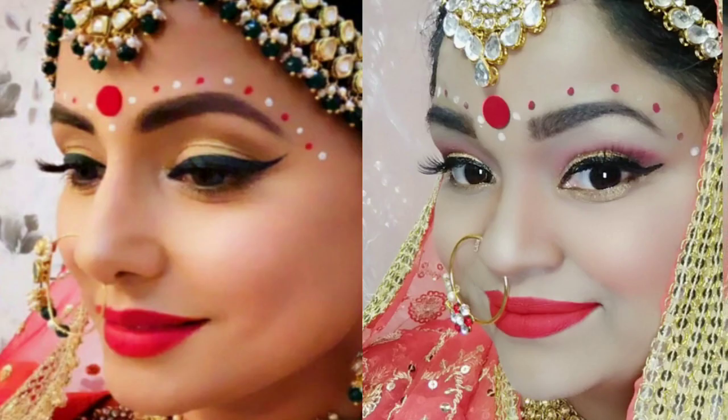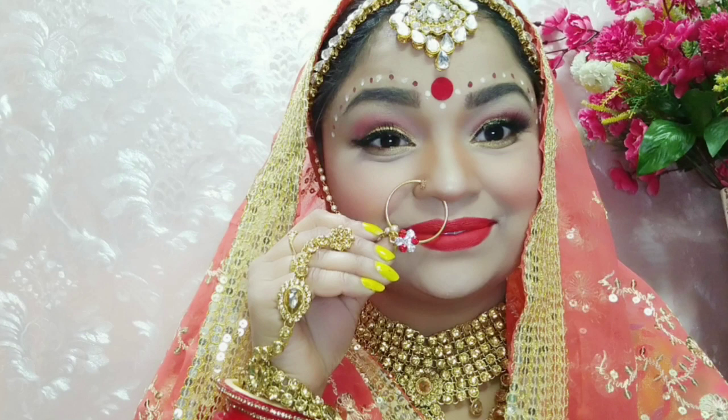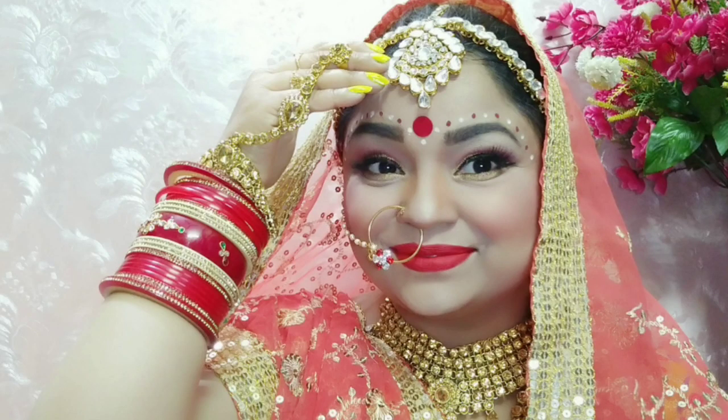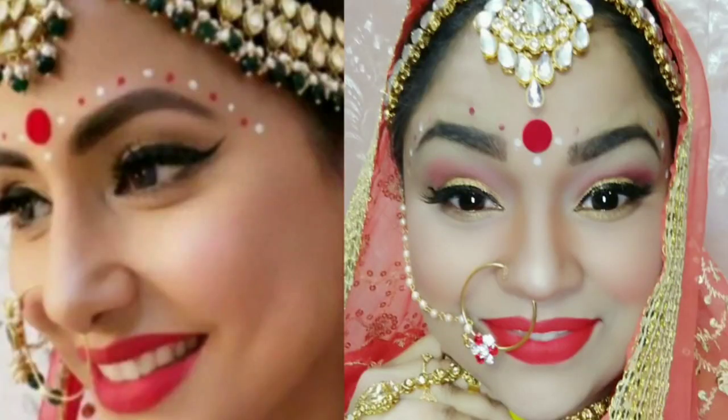Hi guys, welcome back to my channel. You are watching mombeautyshalu. Today my makeup look is a Kamolika inspired look. She is a TV actress and I am a YouTuber. I hope you like this video — if you do, please subscribe, like, and share. So let's start the video.